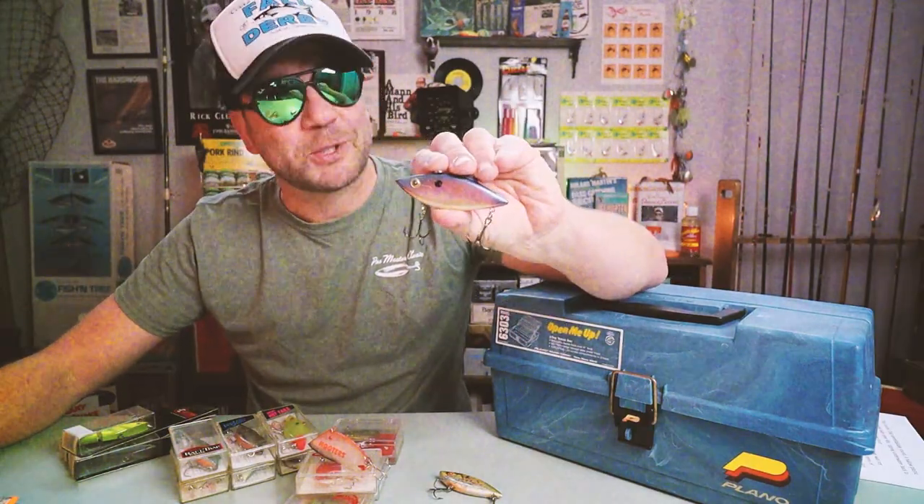That rattle — that unmistakable rattle. To me there is something magical about the sound of a hollow plastic body loaded with steel BBs ripping it back to the boat at 30 miles an hour. Welcome to Retro Bassin. Today we're going to talk about one of my favorite baits of all time: the lipless crankbait.